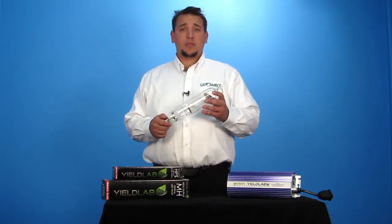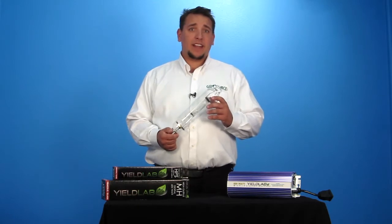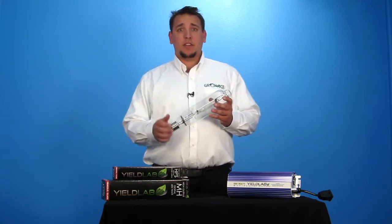A high-intensity discharge bulb, or HID bulb, is not your average plug-and-play light. They require a ballast to help regulate and generate power to your bulb. A quality ballast will allow for consistent light wattage, comes with safety features, as well as a dimming feature.